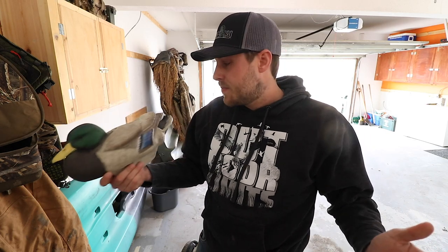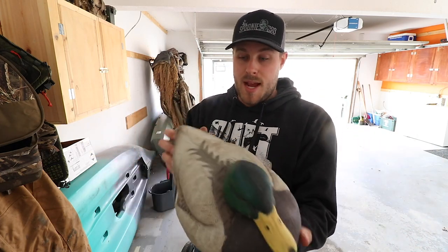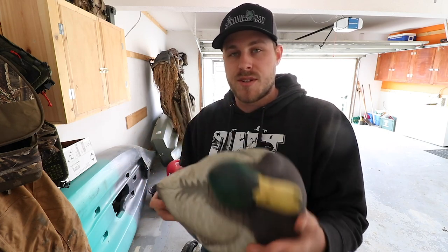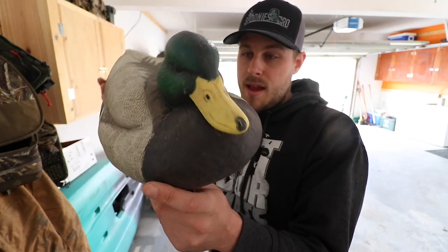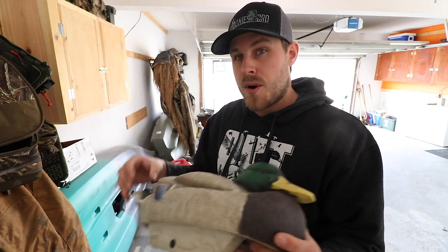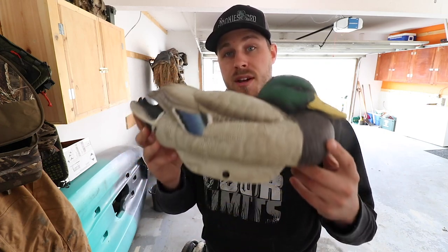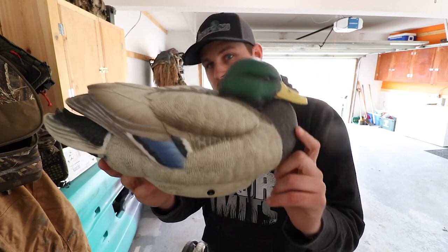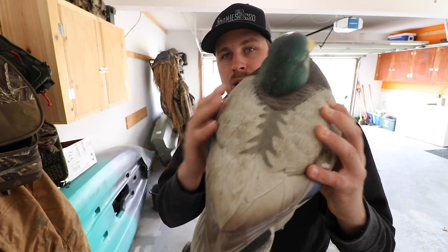I did an unboxing video for these already, so I'm not going to go into too much detail on the different head positions and features. I just want to show you why I like them, some things I don't, and how well they wore throughout the season. This is one of the drakes, and I'm a firm believer they all wore pretty similarly — there's not one that looks like trash while the rest look excellent.